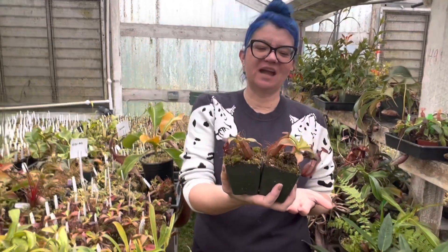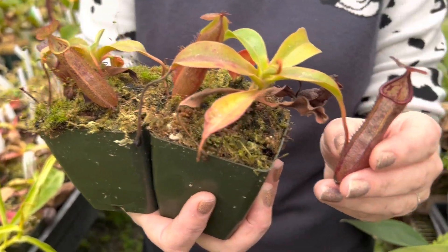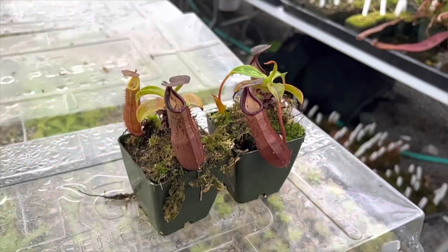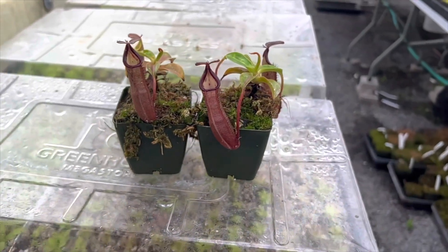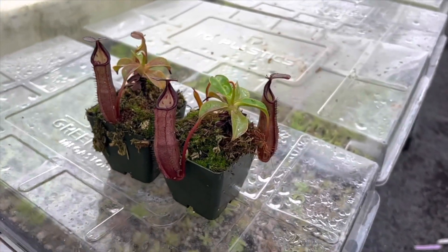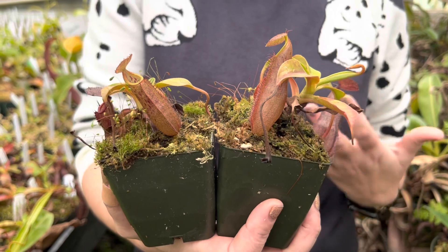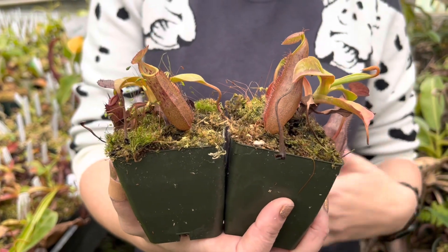These are the little hybrids we have currently, and the pitchers always change with time — you never quite know. On this one, for instance, there's an older pitcher with a dark peristome, but when they first open they're lime green. I can tell you this plant will get huge fast, so I would not recommend it for terrarium growth. You can put it in a terrarium to start, but it's going to outgrow that terrarium rapidly. Both parent plants grow in a bushy, scrambling style, so this will be best in a hanging window basket or a big pot on the floor with a trellis.